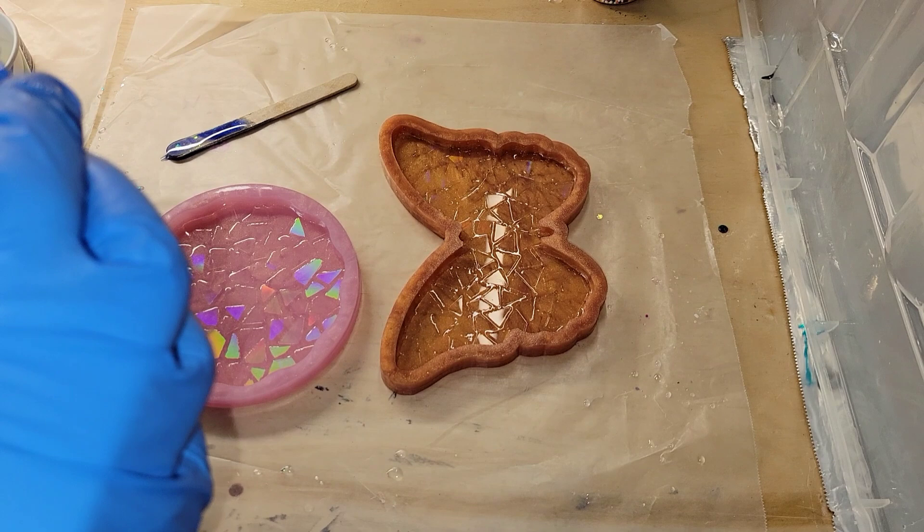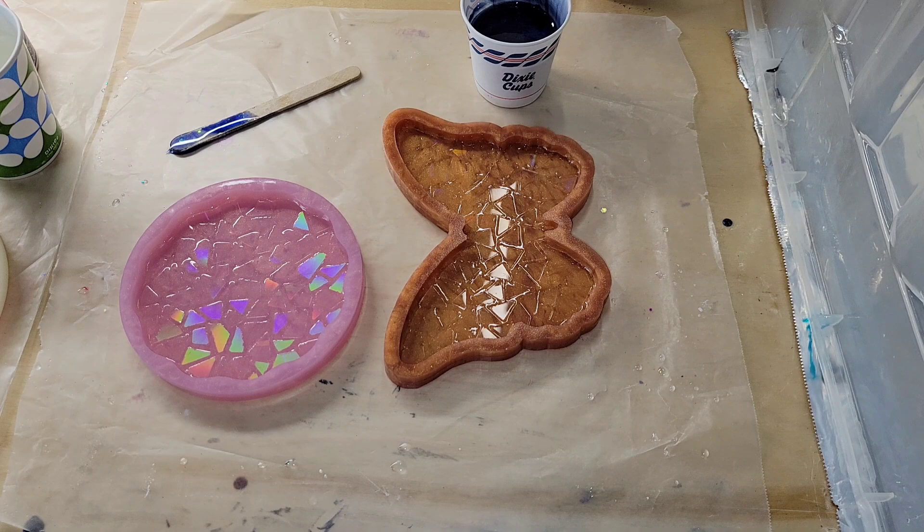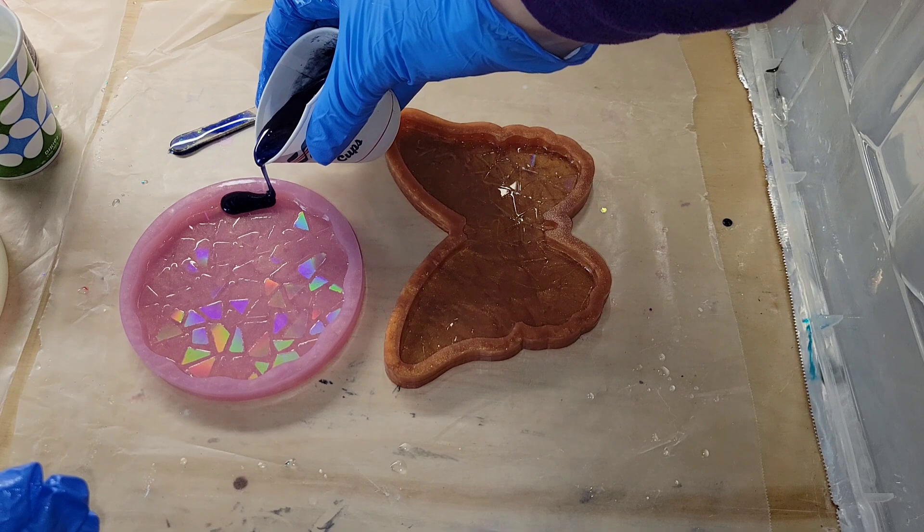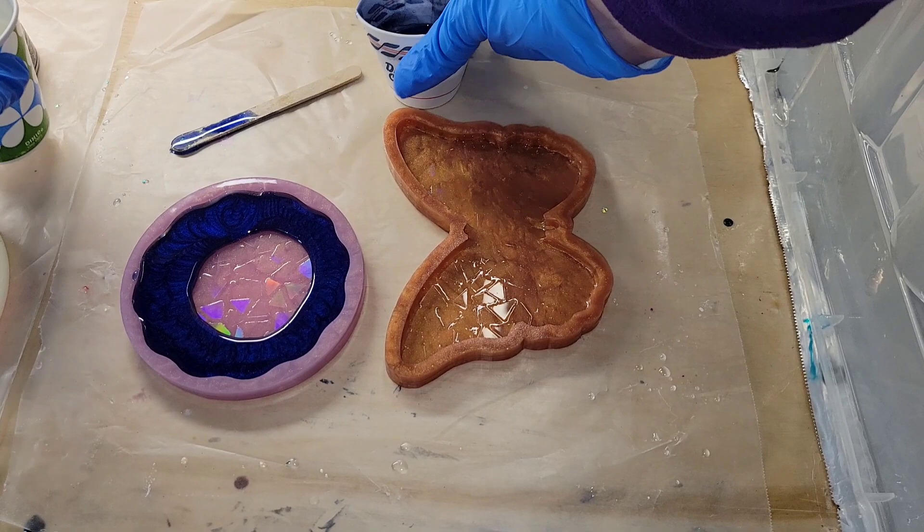I'm going to be using this deep blue hyacinth pigment from Laura's Art Corner. I have a cup of about three ounces of clear resin, and I just added a good pea-size amount of the deep blue hyacinth. Mix that in really well, and I'm just going to pour it into my molds, right around the perimeter of the mold.